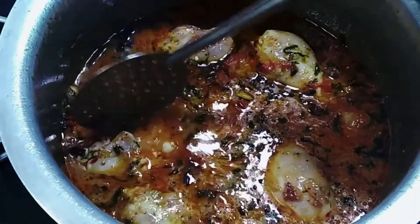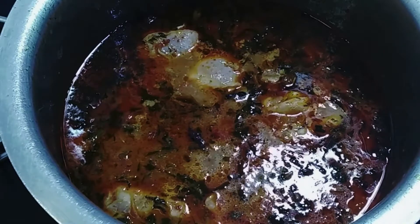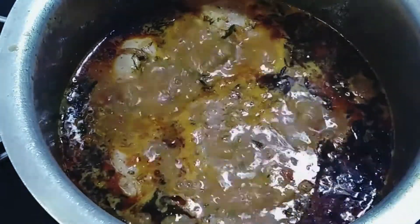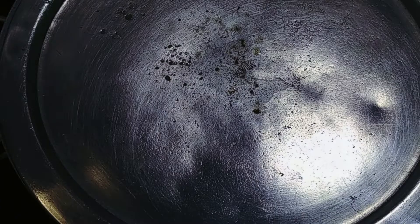Before we close the lid, we will taste the salt — it has to be a little in excess because once the rice is added, the rice will absorb some of the salt. We add a little more salt now. After adding the required salt, we're going to add half a teaspoon of lemon juice for half a kilogram of rice. We close the lid and allow the chicken to cook. Meanwhile, we increase the flame on the other pot, add salt to the water, close that lid, and allow the rice to cook for five minutes.